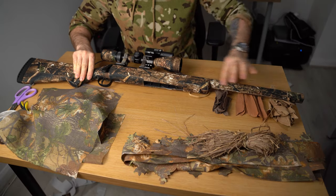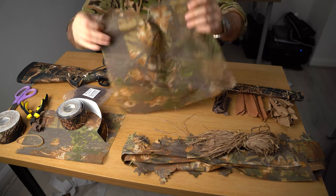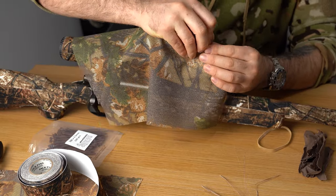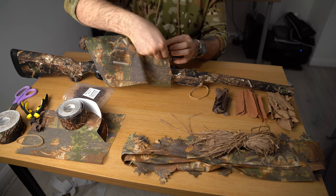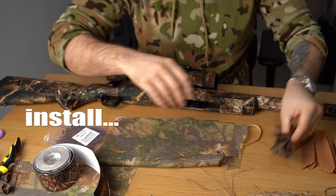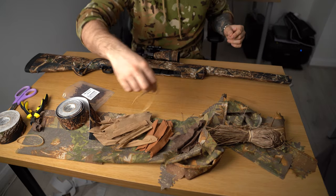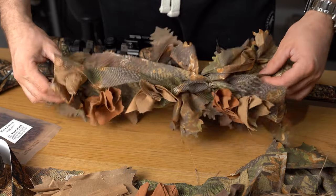I've already done the barrel side of it — I just want to show you how to start. This camo mesh you will cut to go above a certain part of your rifle. For example, this will be used for the middle section and the scope. I've put a zip tie around my scope cam so it sits in place — I'll probably trim this down.